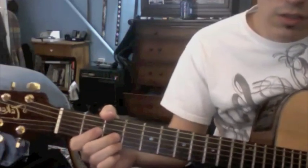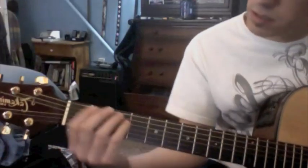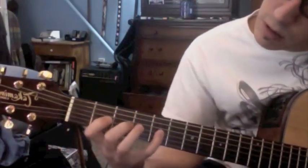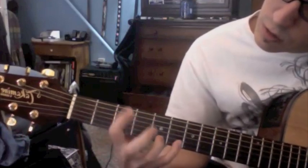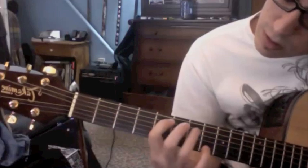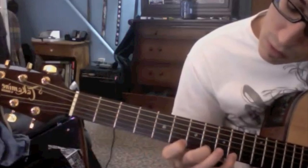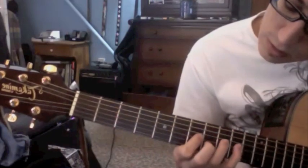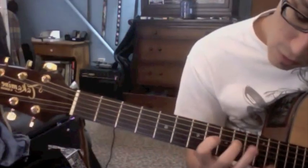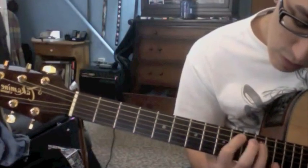You could certainly use the high E instead and that would look more like this. One, four, seven, three, six, two, five. One, four, seven, three, six, two, five. One, four, seven, three, six, two, five. One, four, seven, three, six, two, five.